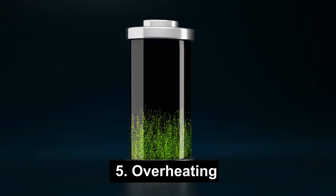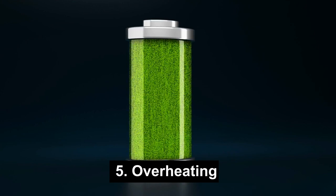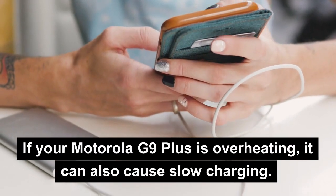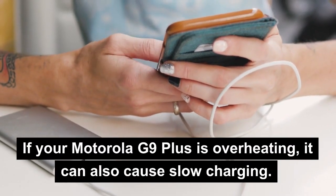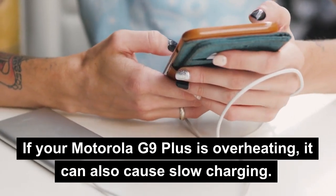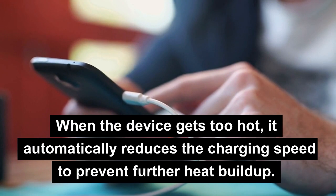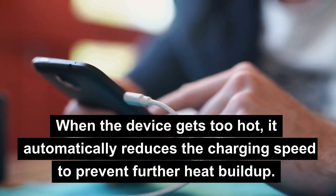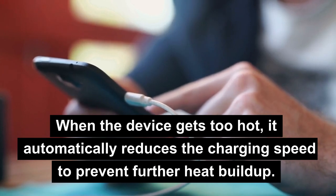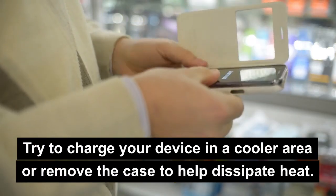5. Overheating. If your Motorola G9 Plus is overheating, it can also cause slow charging. When the device gets too hot, it automatically reduces the charging speed to prevent further heat buildup. Try to charge your device in a cooler area or remove the case to help dissipate heat.